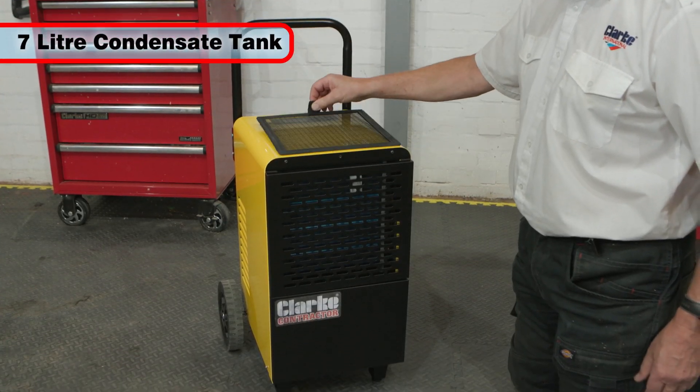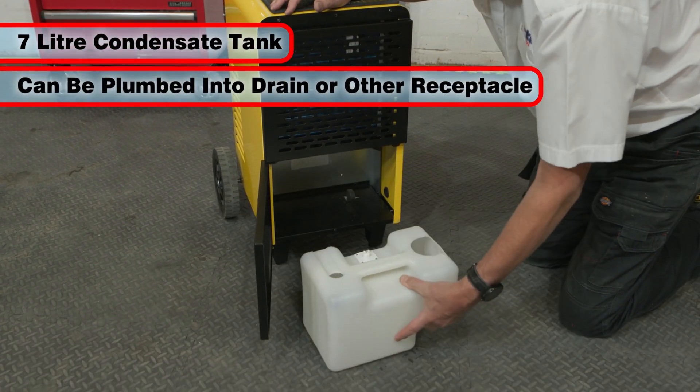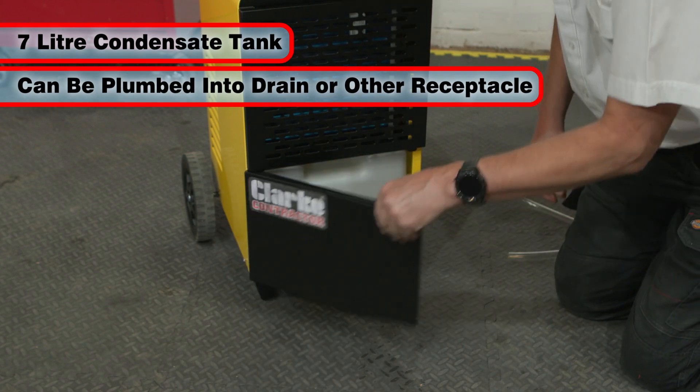The 7-litre condensate tank is easily accessible for emptying, or alternatively the dehumidifier can be plumbed into a drain or suitable receptacle enabling constant running.